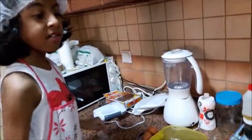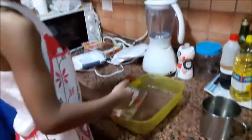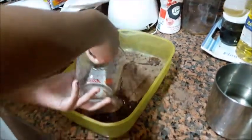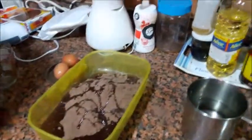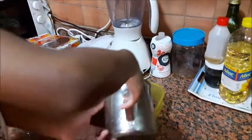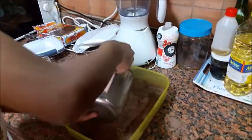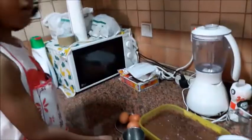Now we are going to put the flour in. Let's cut up.